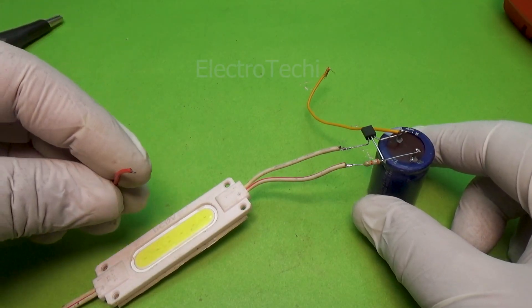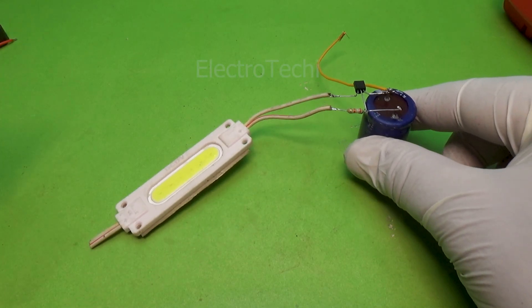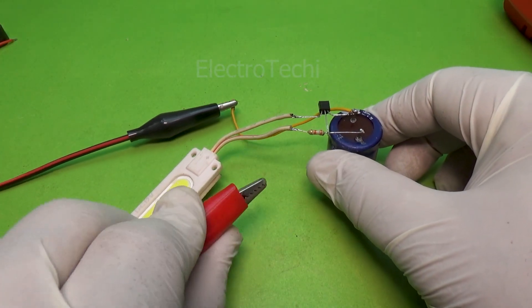Once powered, you'll notice the buzzer is silent at first. The capacitor charges slowly, and after a few seconds — beep! Your buzzer turns on, right on time. It's satisfying to watch such a small circuit behave so smartly.